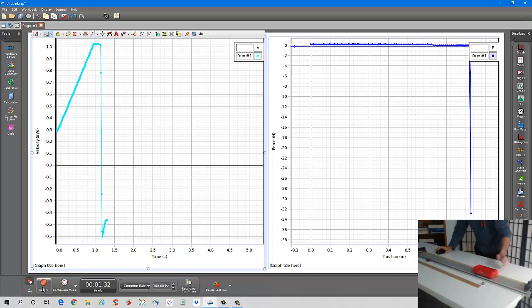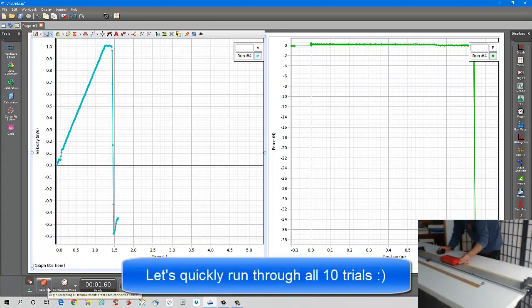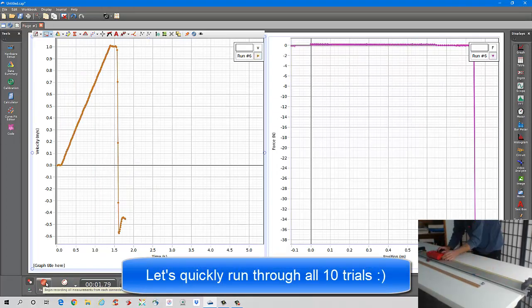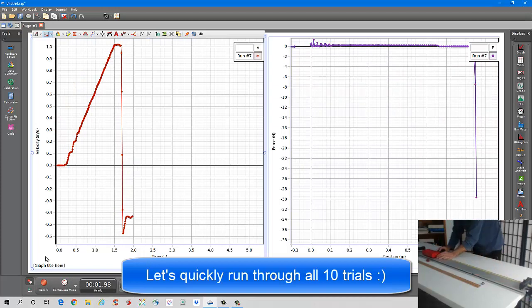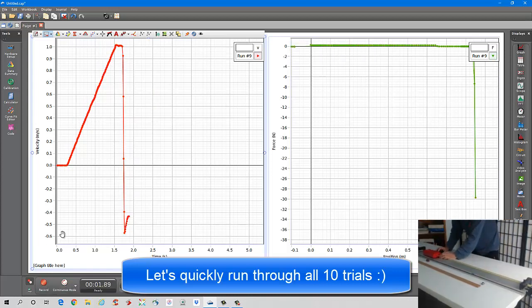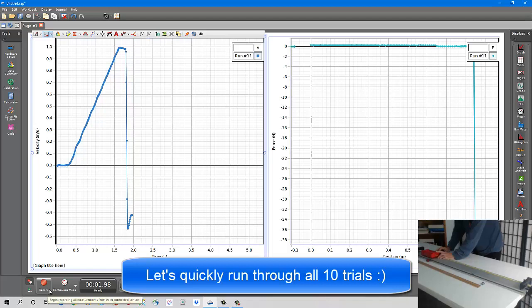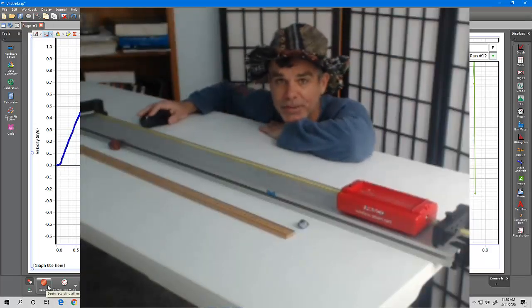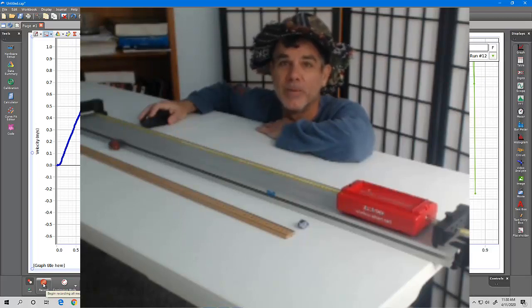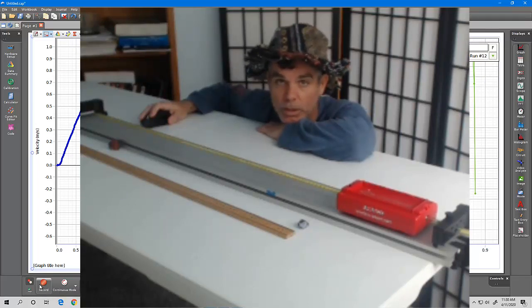Let's do our 10 different trials — trial one, trial two, and so on. Hopefully that is all the data. I'll post what the 10 different final speeds were so that you have all of the data.